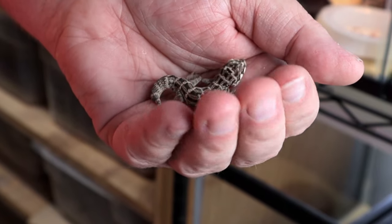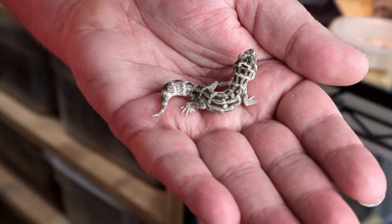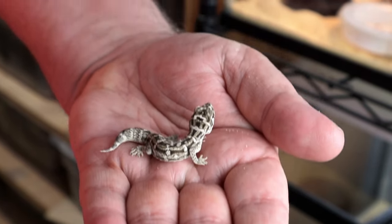Hello gecko fans, this is Wally with Supreme Gecko. If you want to see a really cute gecko, take a look at this. This is the Viper Gecko and I'm going to show you today how to keep them, how to care for them, how to breed them, and how to take care of their babies.